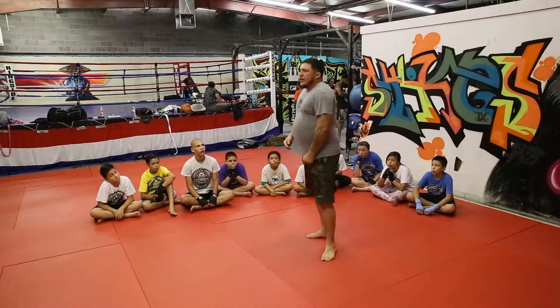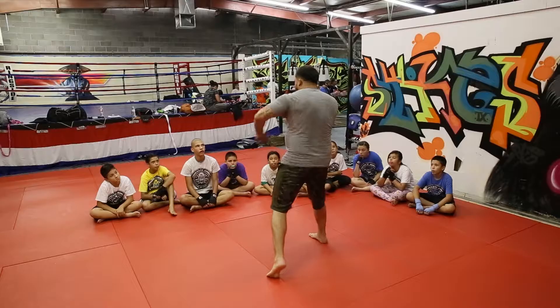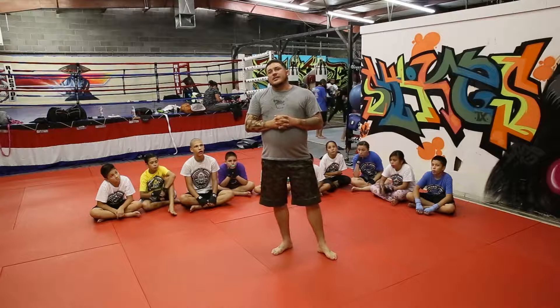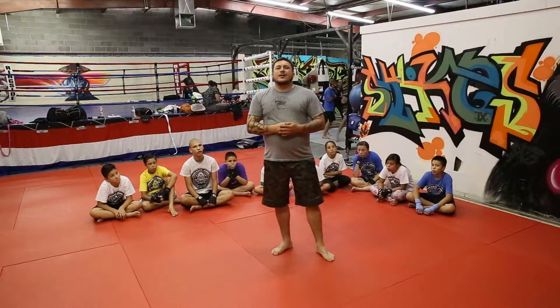We have a lot of combinations we work this concept with. We do it with the uppercut-left hook, with the straight-hook, and then we eliminate unnecessary movements. We only use the movements that are essential to us executing a well-leveraged strike.